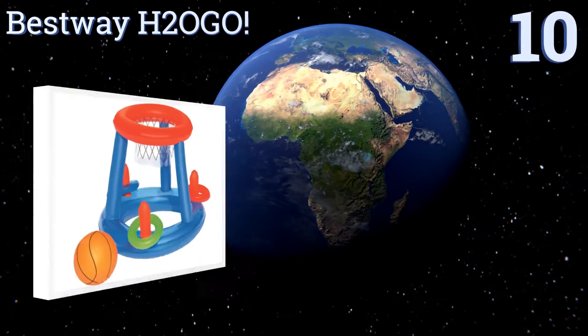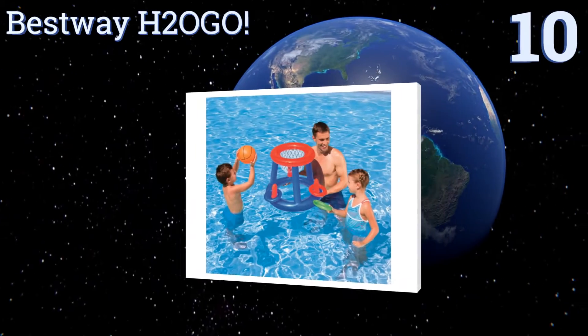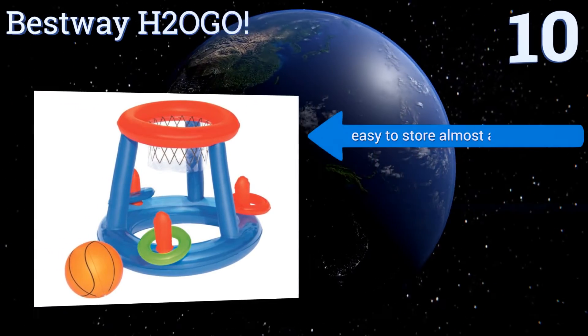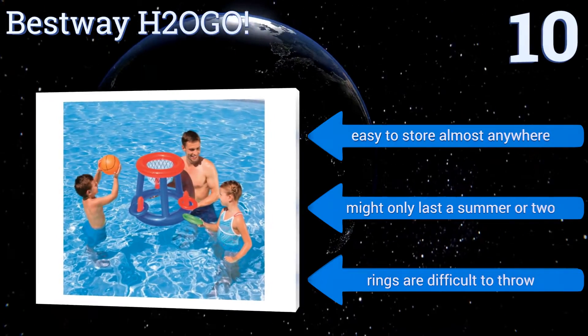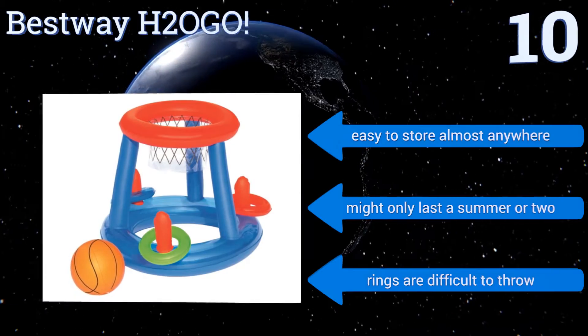Starting off our list at number 10, the Best Way H2O Go is a basketball hoop and ring toss game in one kid-safe, budget-friendly package, making it ideal for families. It comes with everything needed for both games, including three inflatable rings and an inflatable ball. It's easy to store almost anywhere, however it might only last a summer or two, and the rings are difficult to throw.